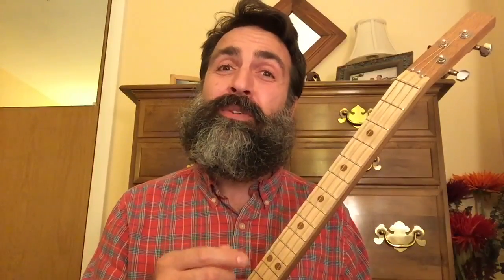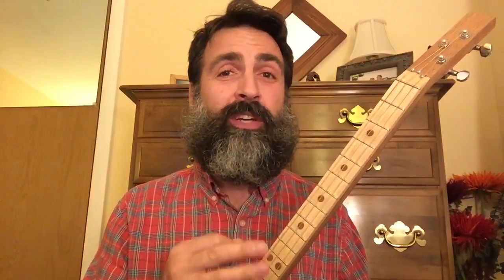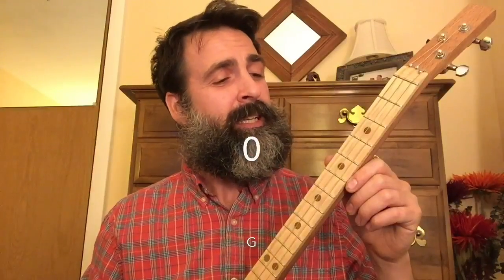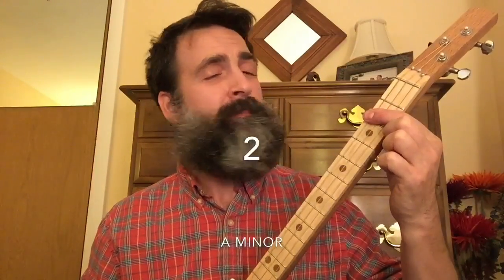Now let's start with the verse, which begins with all three strings open, and we're going to play that pluck-strum technique six times. Then the fifth fret twice, the second fret twice, the seventh fret four times, open twice.